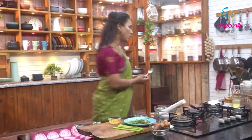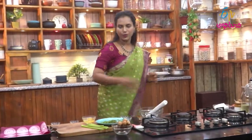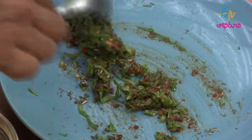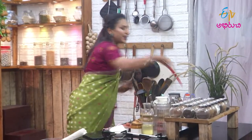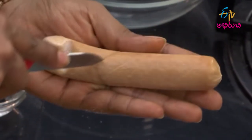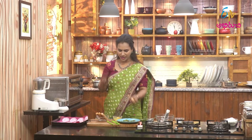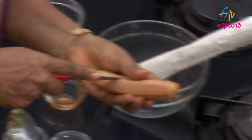Mix, mix, mix the sausage with the marination. Coat the sausage well and let it marinate.